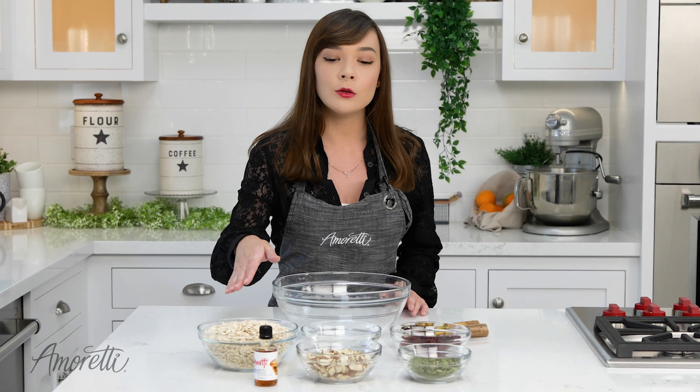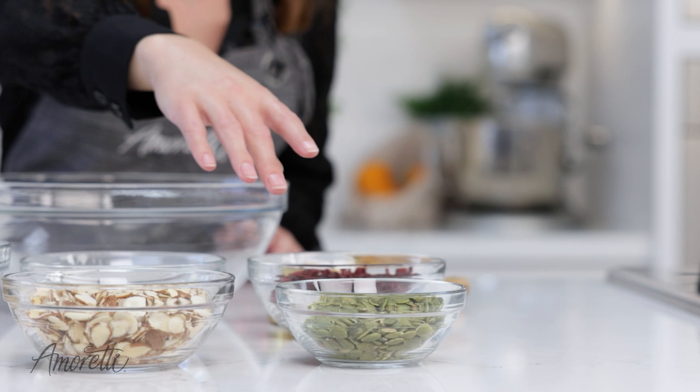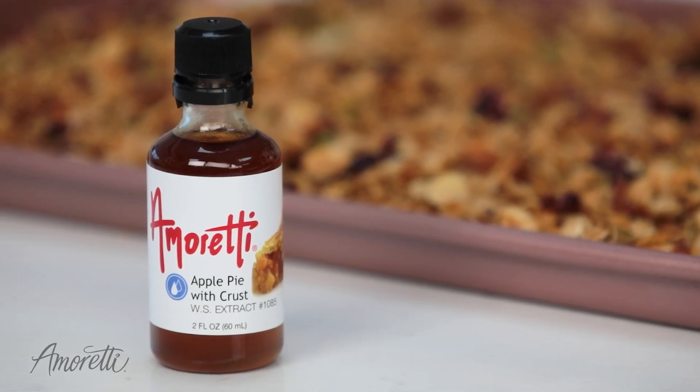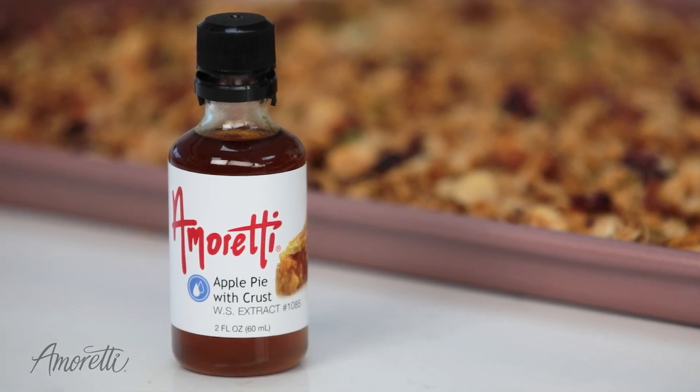Today I'm going to be using oats, slivered almonds, pumpkin seeds, and dried cranberries. I chose apple pie extract because I think the flavors go perfectly together, but you can use any extract that you like.